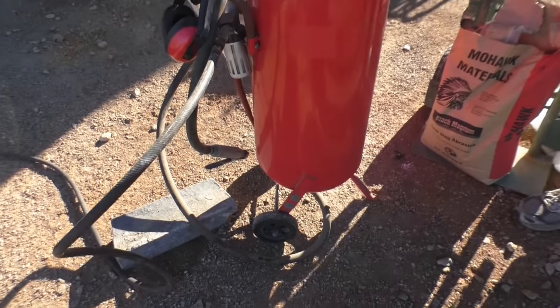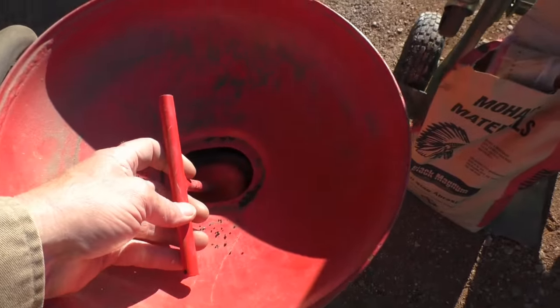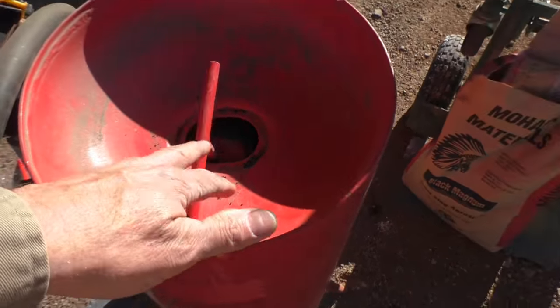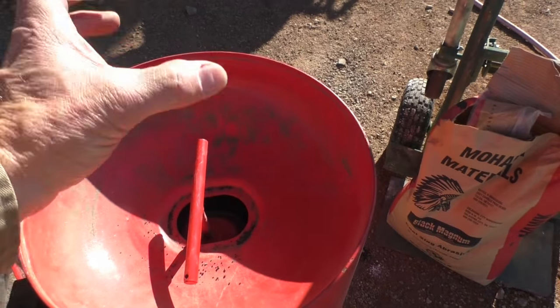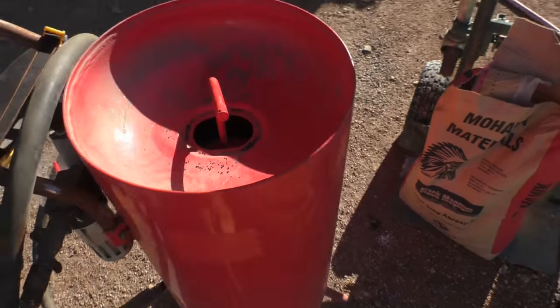We're going to do some sandblasting today, but we're going to do it with our little air blaster because we only have a little bit to do. We put some of that Black Beauty Coal Slag Abrasive in there — it takes a bag and a half. I love this blaster because it's got this dish that's turned down. Harbor Freight's blasters now have these dome tops — you're supposed to get a funnel, what a pain in the ass. This one's great. You just pull that up, turn the air pressure on, and it'll seal it up. But first we've got to get it up into the boat.